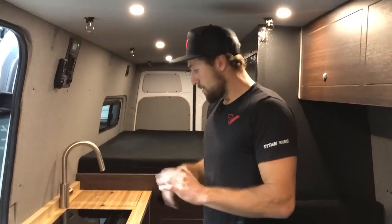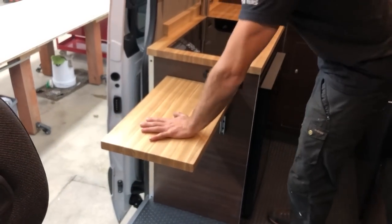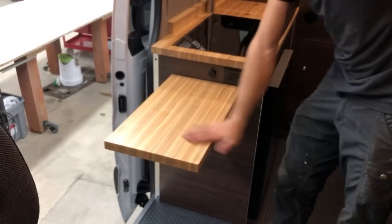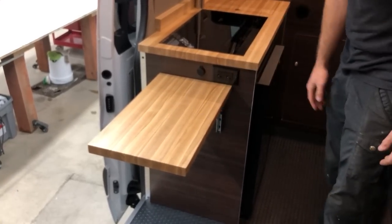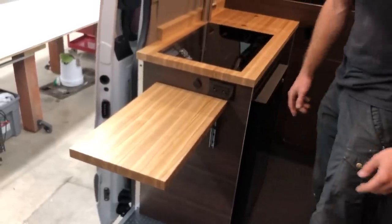Moving on to the galley — we have another flip-up table on the side here. It's a nice 500-pound table, super strong, holds a lot of weight, really durable. The ash tops make for a really nice contrast against the walnut laminate.